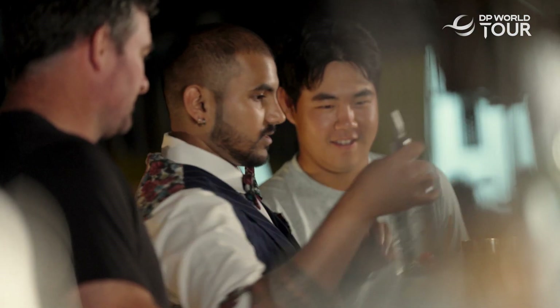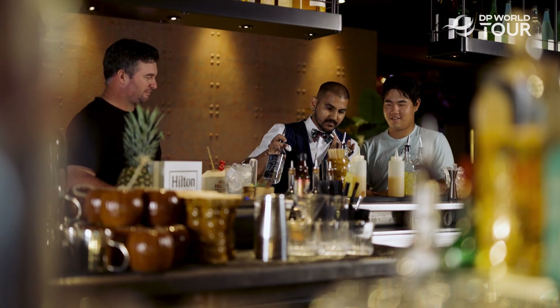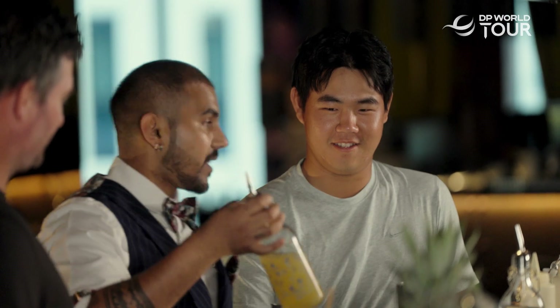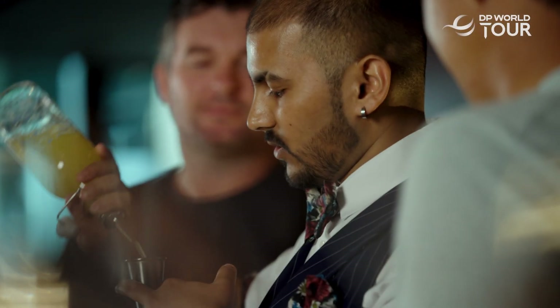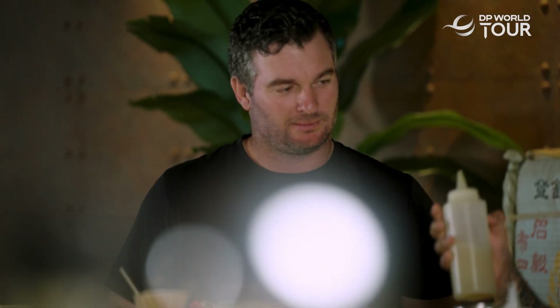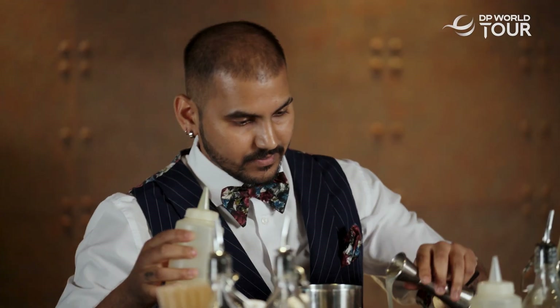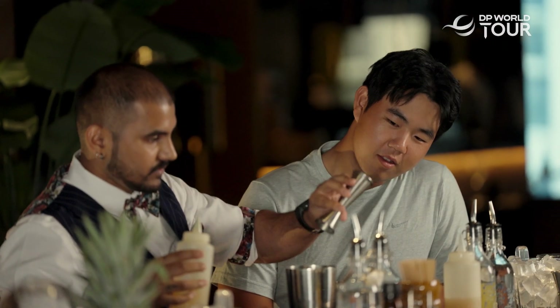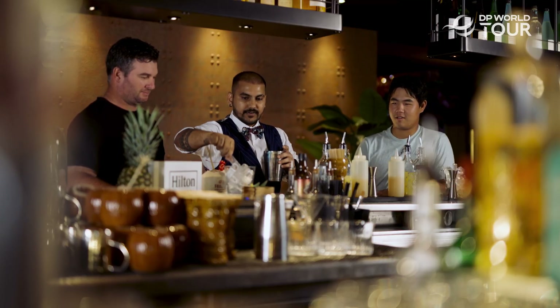We're gonna start with white rum — 50 ml. Then we're gonna add fresh pineapple juice, around 60 ml, around two ounces. And coconut cream, which is about one ounce. Then I'm gonna add some ice cubes, around seven to eight pieces.